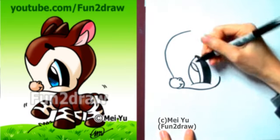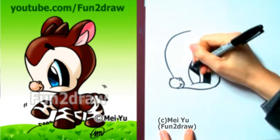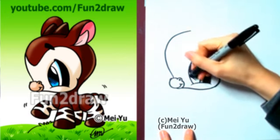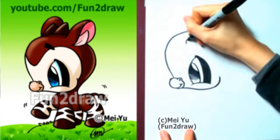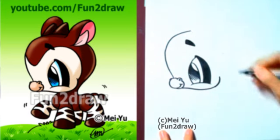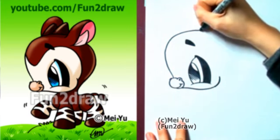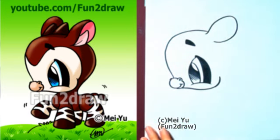Now let's draw the big highlight in the pupil and shade it in. After you have the eyebrow done, let's draw a big ear.